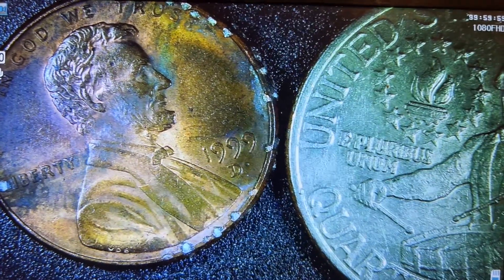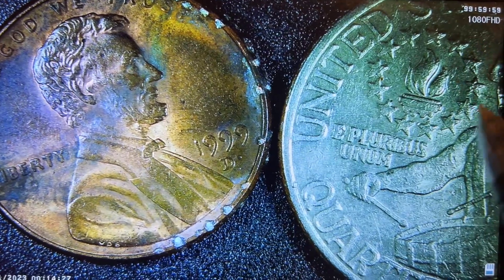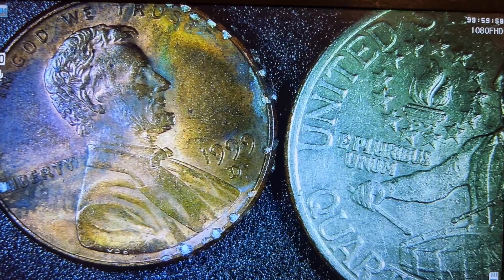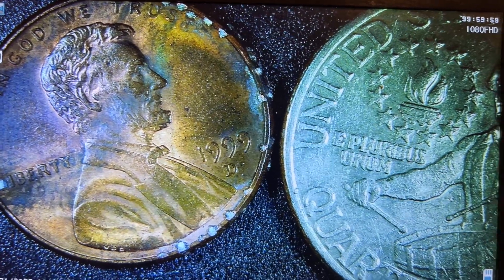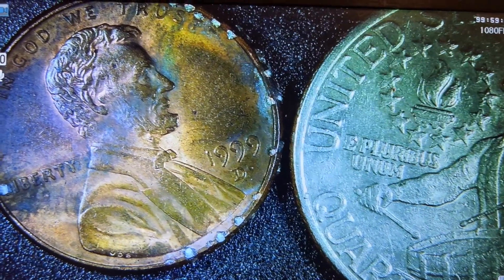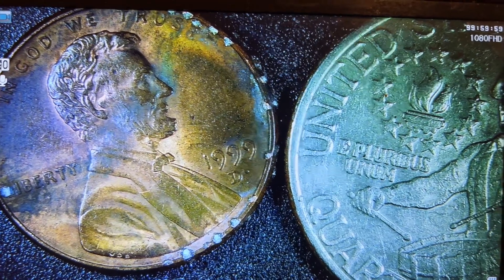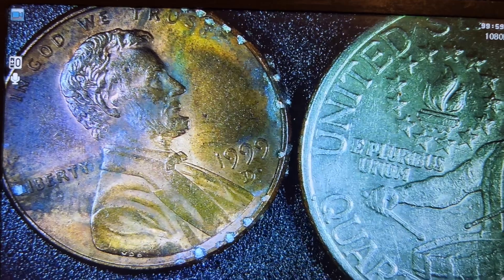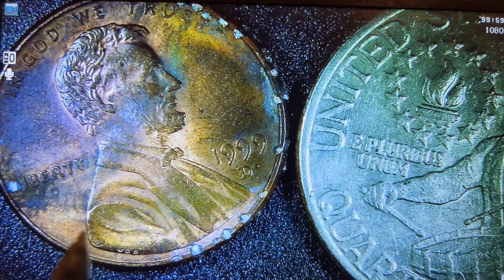Look at that star. That star over here — it lines up. There's his hand right there. Part of the drum.